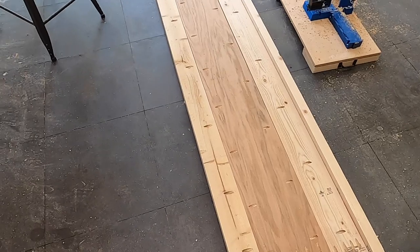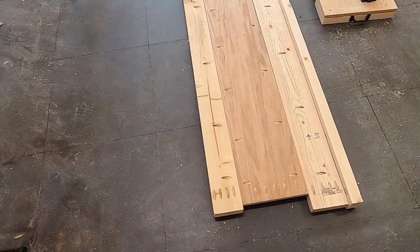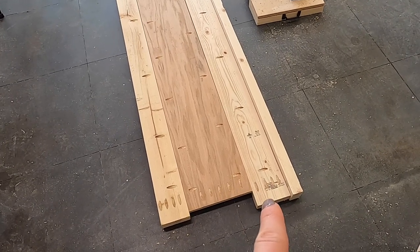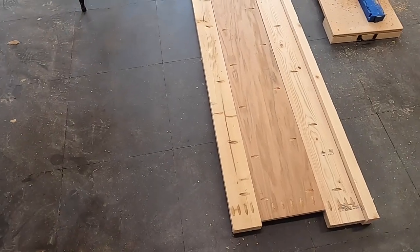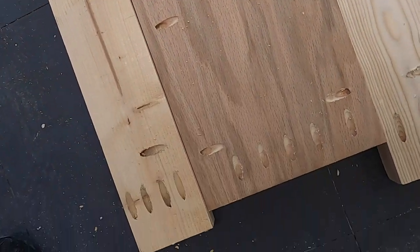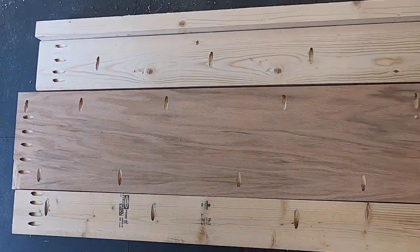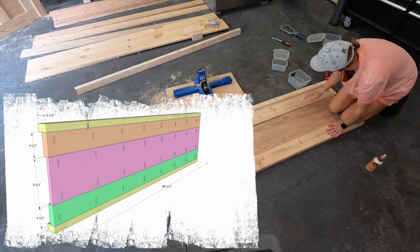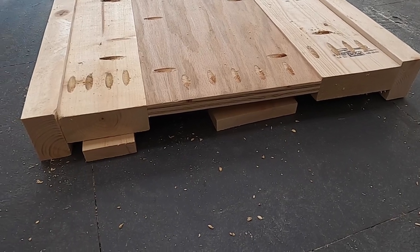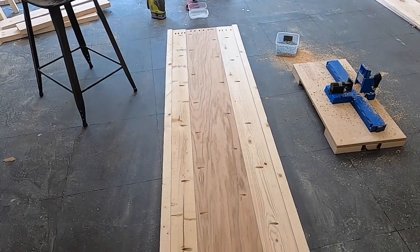Now I'm ready to attach all the boards for one side rail. What we have here is a four inch piece, a three quarter inch piece of plywood cut to nine and a half inches wide, a five inch piece, and a two and a half inch piece on each end. I've added one and a half inch pocket holes down the thicker boards and three quarter inch pocket holes on the thinner ones. The holes on the ends will help attach this to the headboard and the footboard. I've got everything attached and glued together on one side rail — one more to go.